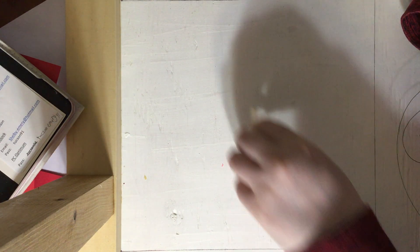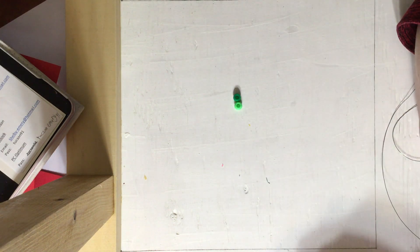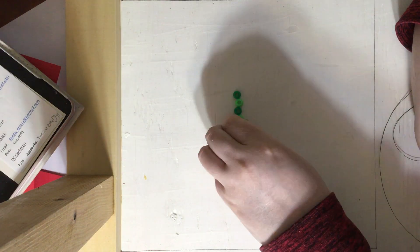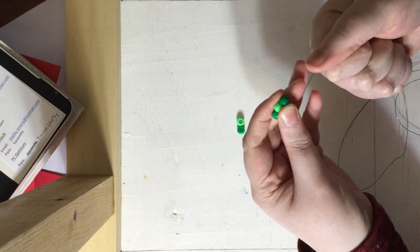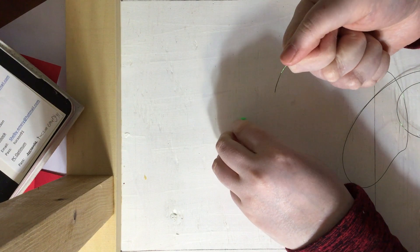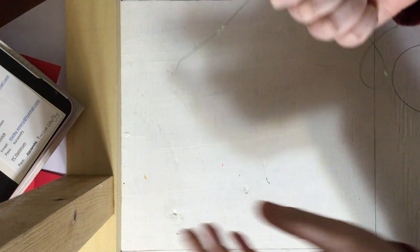So now let's go on to the body. For the body we are going to want: dark, light, dark, light, and dark — so five beads total. Slide those on, then grabbing the other end of our wire, loop it through all of those beads.